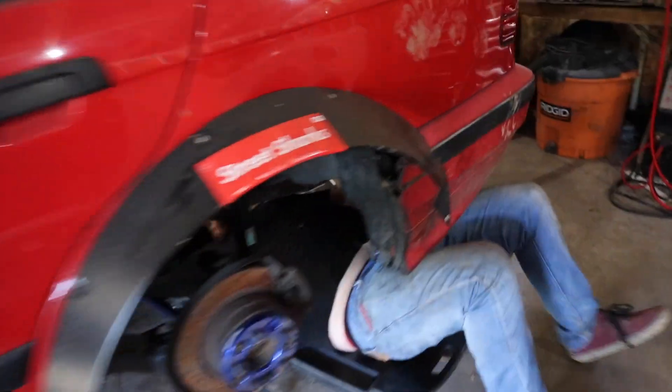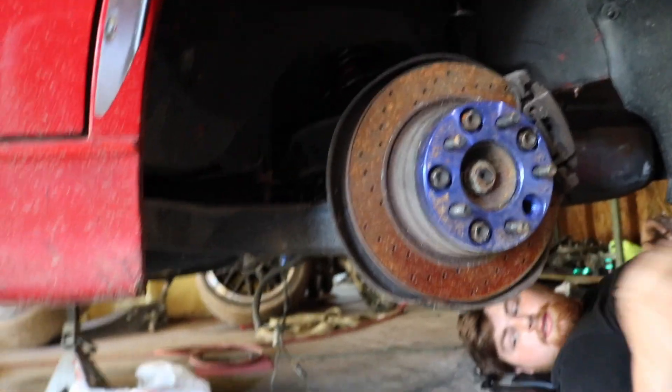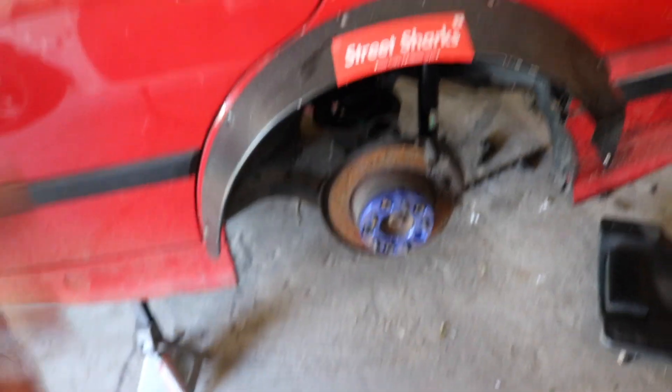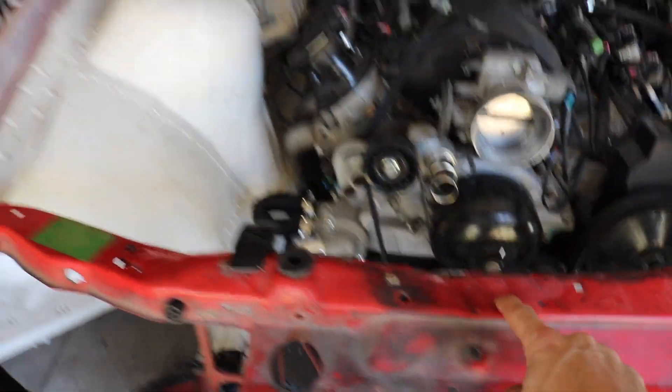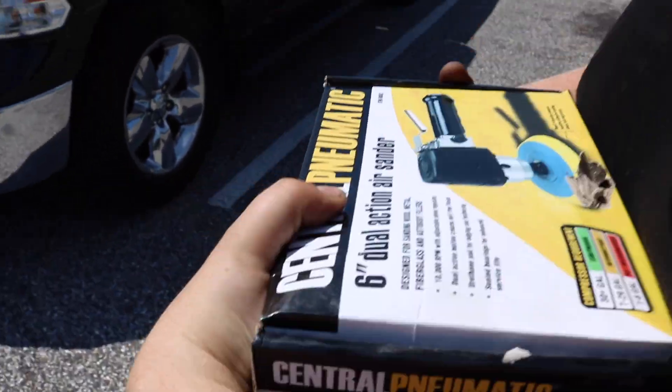We just started the day off by getting the axles completely tightened down in the E36. We can't torque them to spec because we don't have a drive shaft and there's no e-brake, but they're all in there. Today we're going to be 100% working on the E36 - he got a new core support since the old one is destroyed. We're going to get the whole front end taken apart, probably paint that. First thing though, we need to go up to Harbor Freight and return the air sander that broke on us in like five minutes.